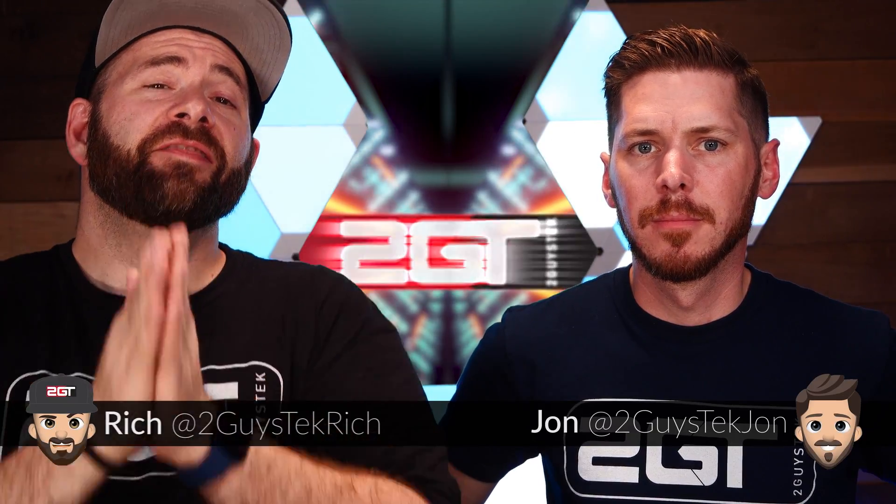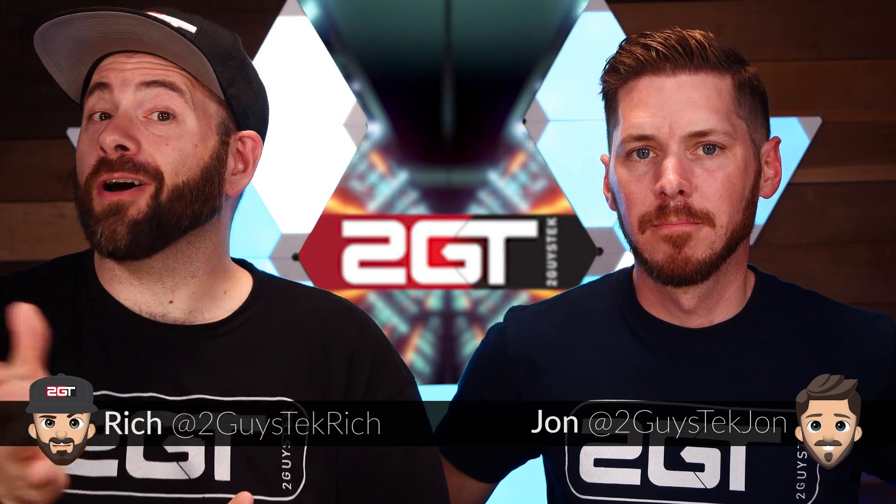Hey PC builders, this video is an exciting one. On the channel, we talk a lot about building PCs and shopping on eBay for pre-built servers all the time, but this is the first server case we've ever reviewed. This case is going to be part of a big server build video we'll be doing very soon with 2GT Brennan, and we wanted to review this case by itself first. So buckle up and let's get started.